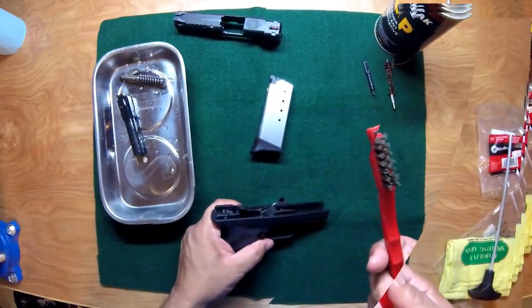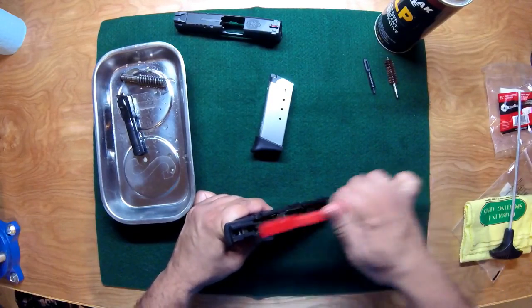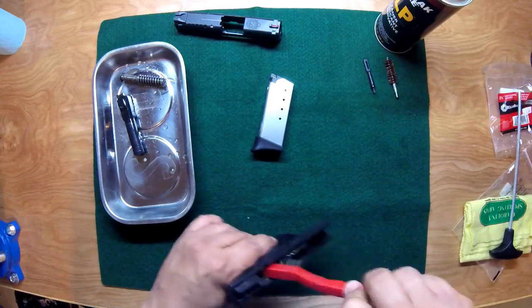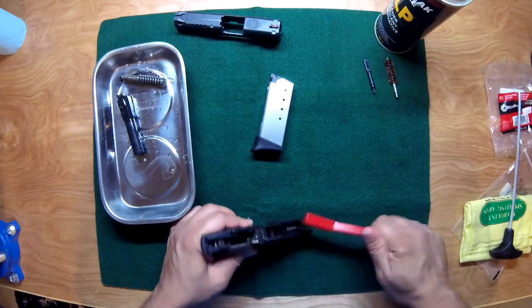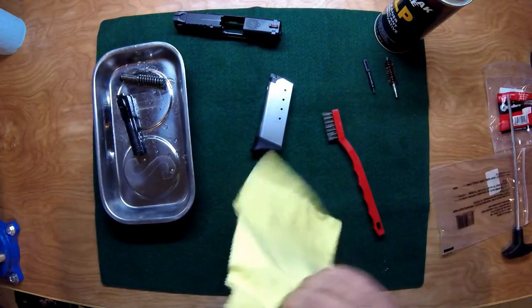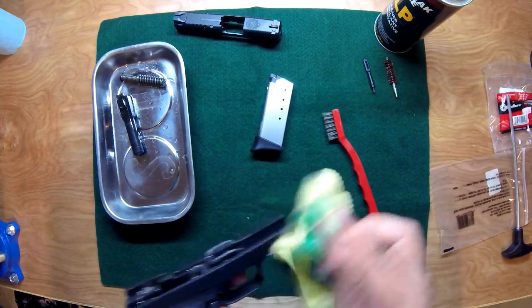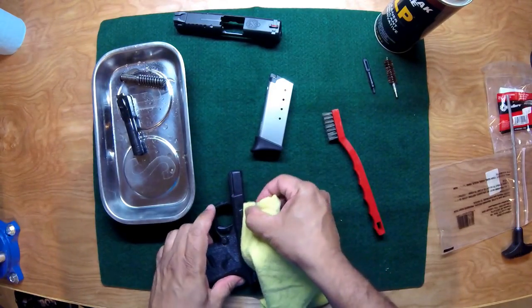Just spray the barrel and spring down with some CLP, soak them down nicely. Using a high quality plastic brush, go ahead and brush any unburned powder away from the frame. I also like to clean out inside the mag well. Then take your lint-free gun cloth and wipe everything down — get any contaminants, unburned powder, or residue off your moving surfaces.